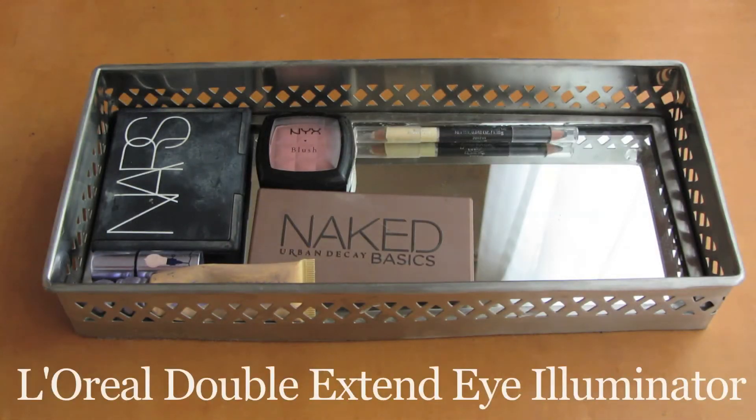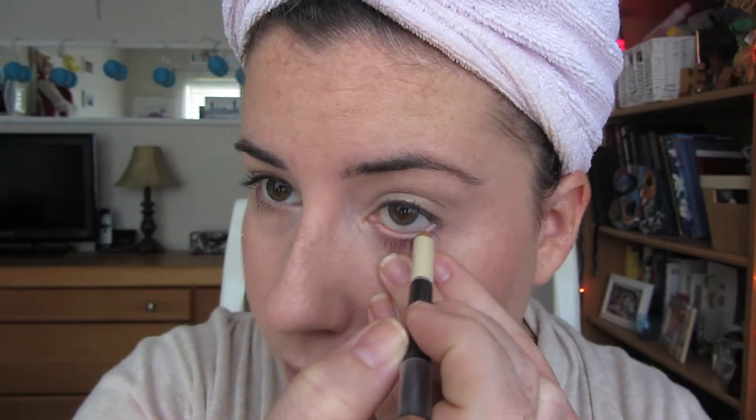Next I'm going to take my L'Oreal Double Extend Eye Illuminating Pencil and use the off-white side to go ahead and put that on my waterline, just to kind of cancel out the redness that I sometimes get around my eyes.